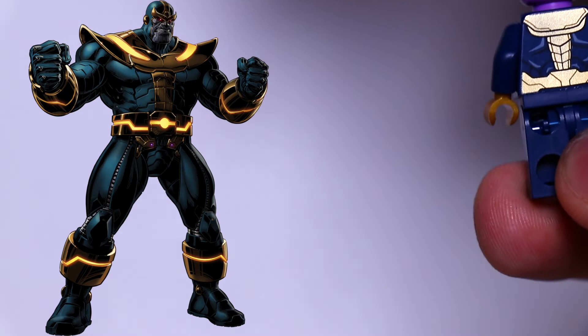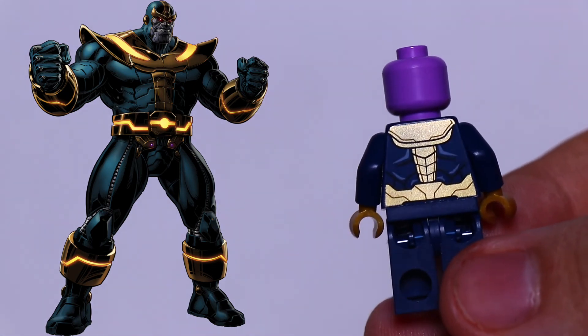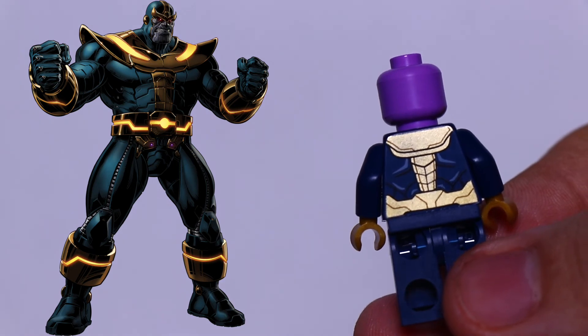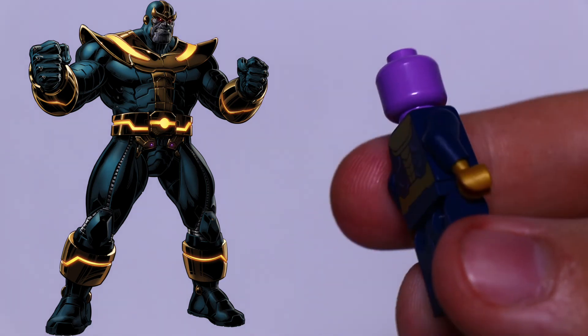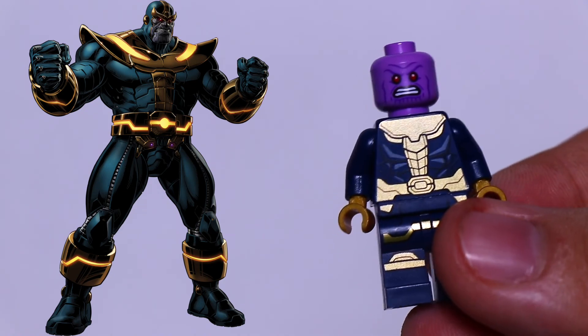As for a second face, he has no second face — just plain. But you could look at that as a good thing, because then you could just have a Thanos without a helmet, and I think he still looks really cool.